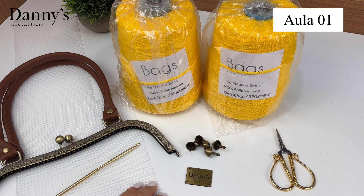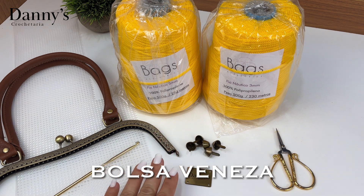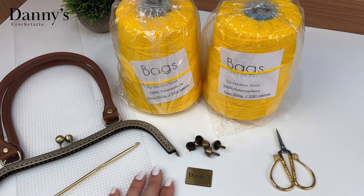Olá, meus amores! Tudo bem com vocês? Na aula de hoje, nós vamos aprender a confeccionar a nossa bolsa Veneza. É uma bolsa linda, maravilhosa. Estou encantada com o resultado. Se vocês gostam do canal, já deixem like, se inscrevam, e deixem seu comentário — é muito importante pra que o YouTube entenda que o nosso canal é relevante. Se você é novo por aqui, eu me chamo Daniela. Seja bem-vinda ao nosso canal, onde eu trago muitas aulas gratuitas de bolsas de crochê.